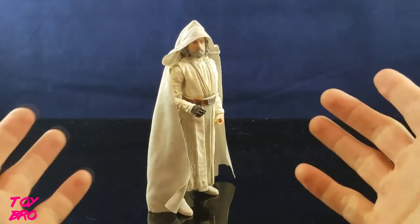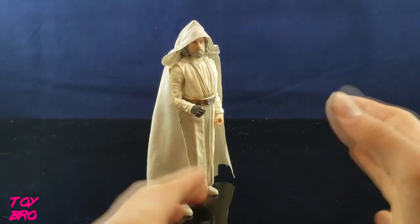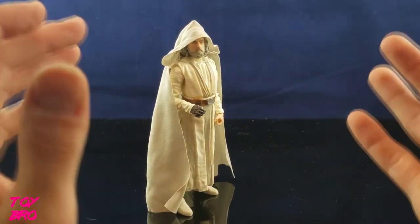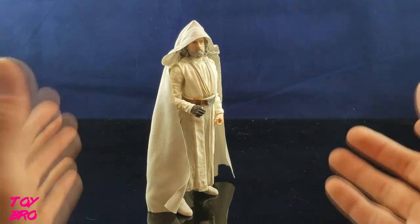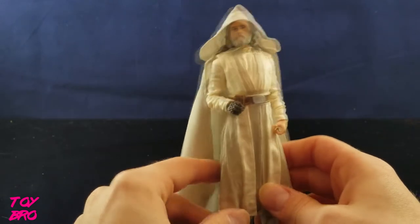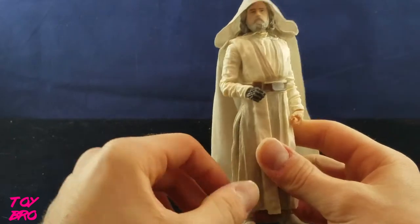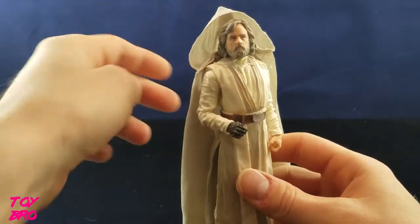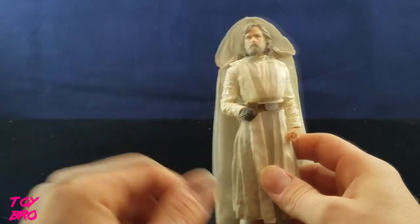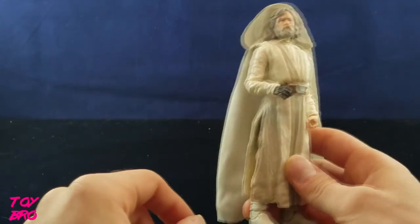And here's really the main attraction of this set - obviously it's old Jedi Luke. This is a figure that everybody's been wanting for about two years. I've been clamoring for this figure for a long time, and I'm glad we finally got him. It was kind of expected that we were going to get a first release version at Comic-Con - anybody that thought otherwise is kind of fooling themselves. So let's take a look at what he's got to offer.